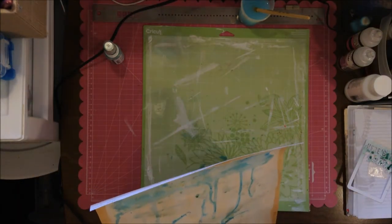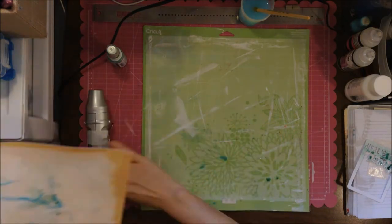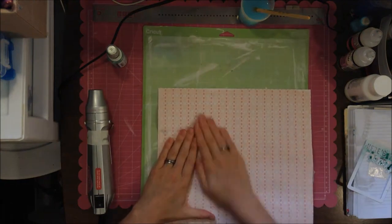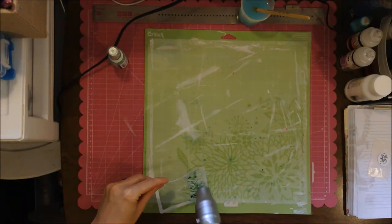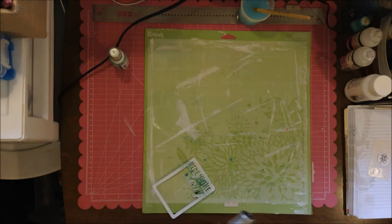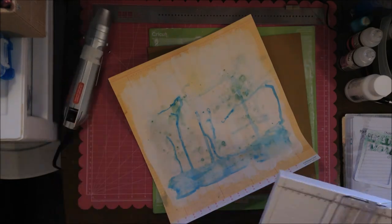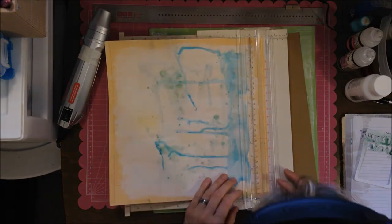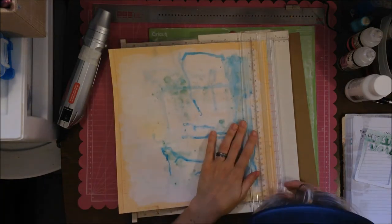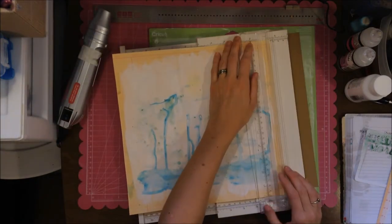Here you're seeing me take some mist — I misted that mat from Jelly Bean Soup. I want to use it in green; it's a Mr. Huey's. I don't really want to waste the leftovers on this mat, which is just a Cricut mat. As you can see, I just kind of mushed it around on my layout and it really looks cool with the drips — that's really all I was wanting to accomplish.